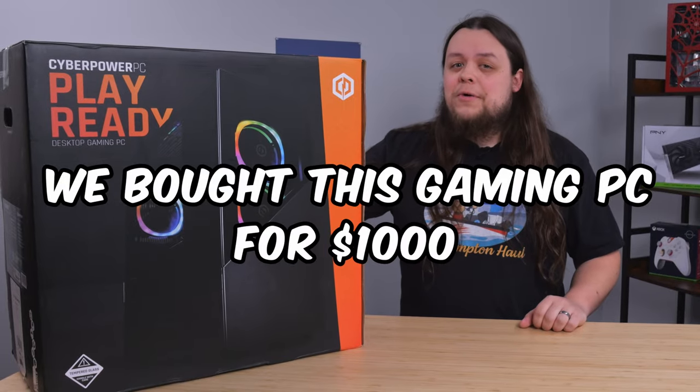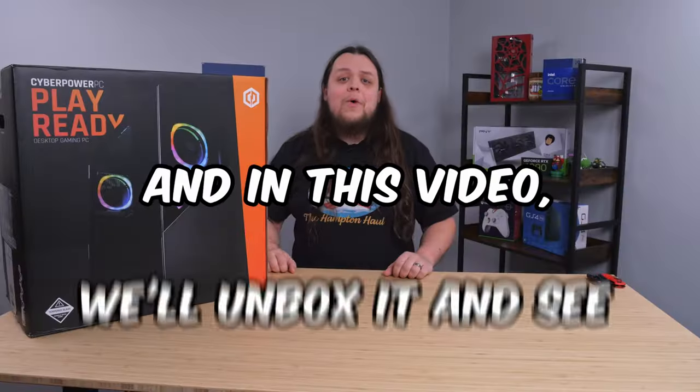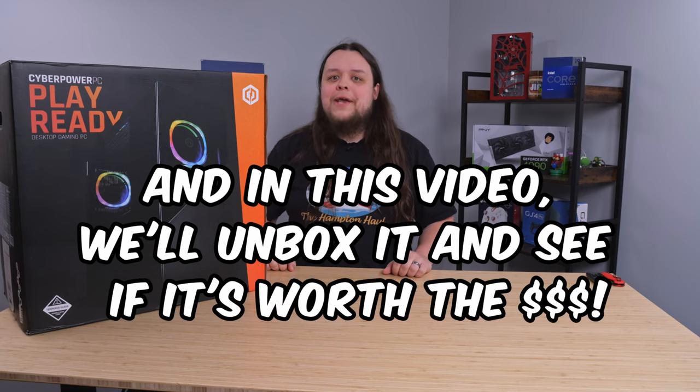We bought this gaming PC for $1,000 from Costco, and in this video we'll unbox it, test it out, and see if it's worth the money.